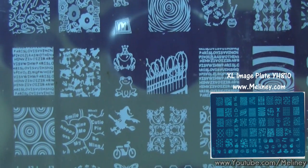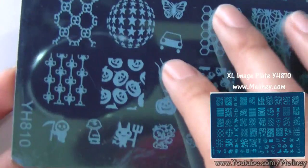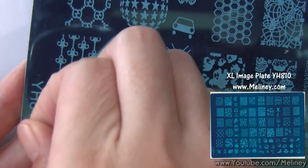The XL image plate we're using today is the Y-H810. This one has a protective film that needs to be removed before first use.